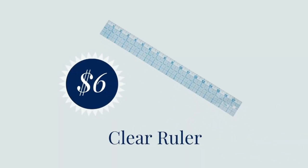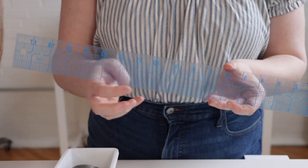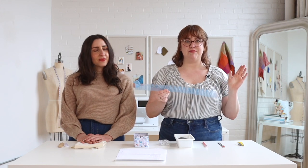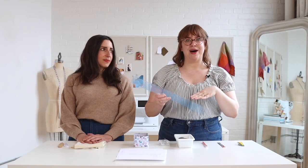Next up we have a flexible clear ruler. This is a superior ruler for a few reasons: first, it's flexible so you can measure around curves relatively easily. It also has a grid on it — a little eighth-inch grid — which makes it really easy to add seam allowance and measure in two separate dimensions. So if you're adding buttonhole placement, this allows you to measure from the front of your garment and also down the y-axis, which is vital when you are sewing.